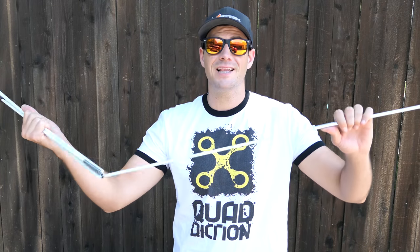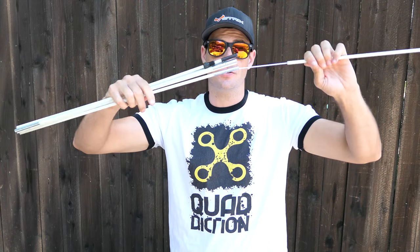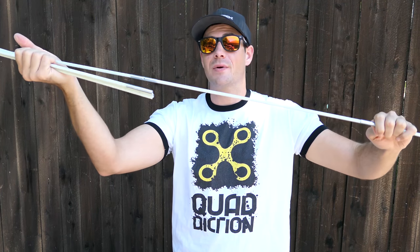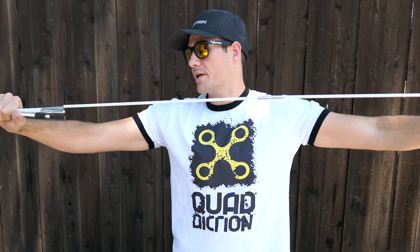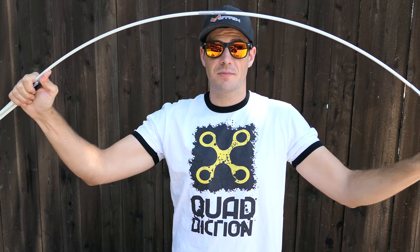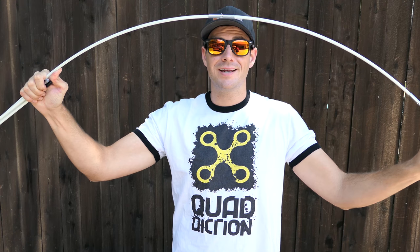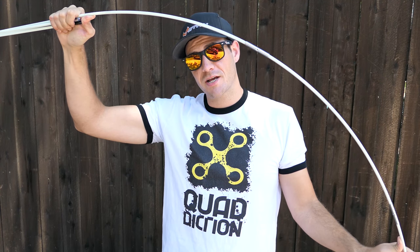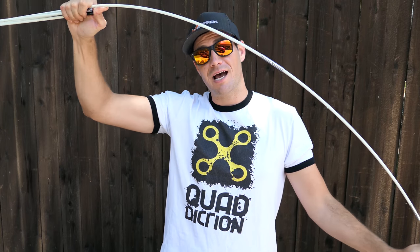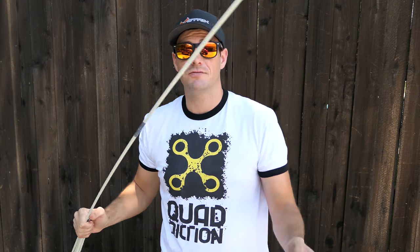The tape is optional but highly recommended. The way this ships to you is tent pole style — you attach it and build it all the way out. Once it's inside your gate, the friction from the bend does keep it together, but if you want to bulletproof your Quaddiction gates so that in the middle of a race day when you crash into it the poles don't pop out, that's when you get the tape involved.